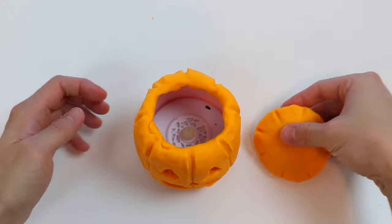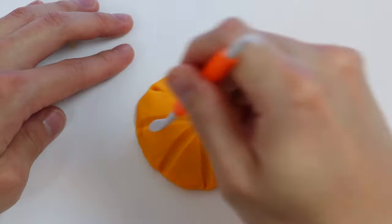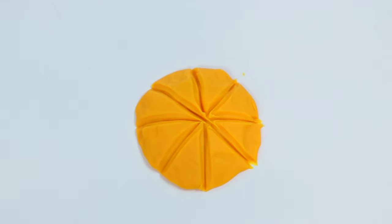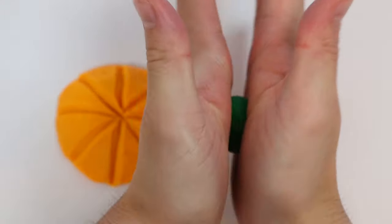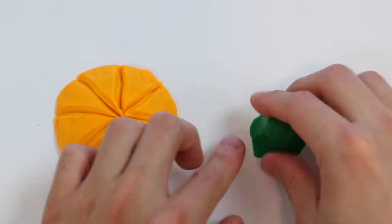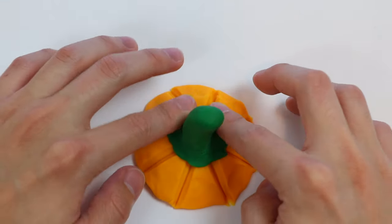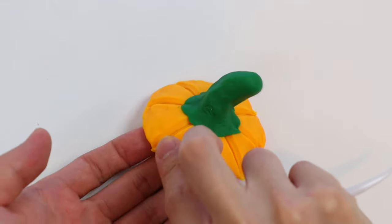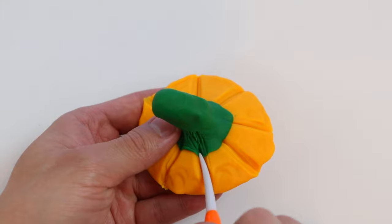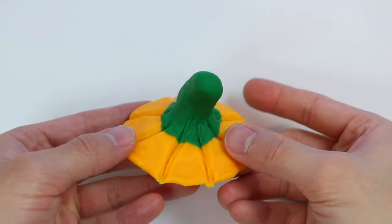Alright, now let me just quickly finish this up. Next up, let's make the stem. Use green Play-Doh. Give me a second while I shape it. Let's attach the stem on top. Add a few more details. There we go! A perfect Play-Doh pumpkin lid.